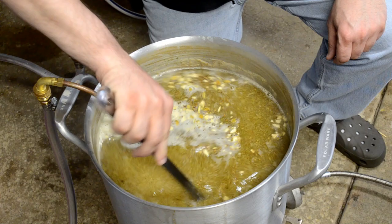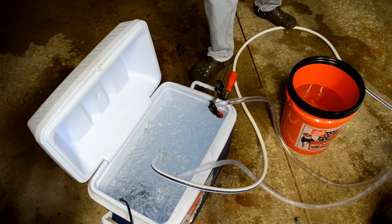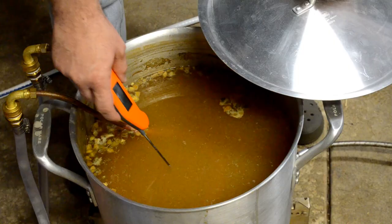Down to zero — turning off the heat and turning on my recirculating wort chiller. A short while later, the chiller brought the wort down under 70°F in about 15–20 minutes. Now I'm going to rack this off and ferment it.